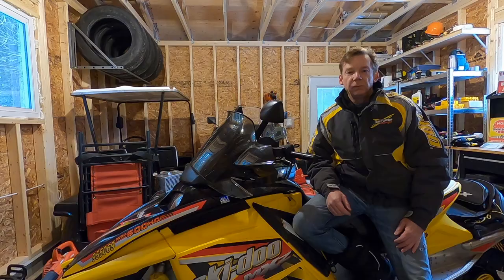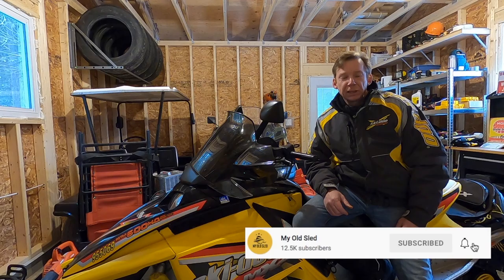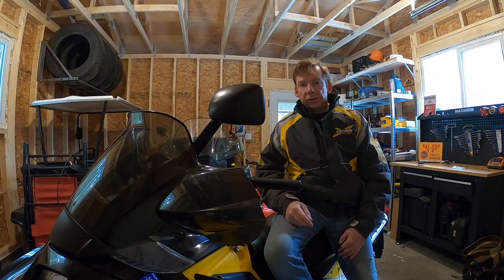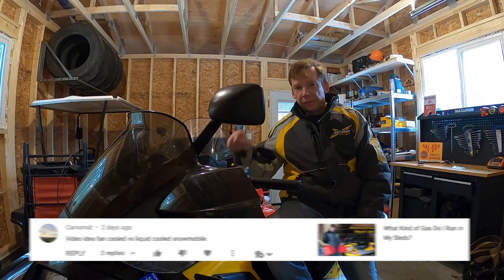Welcome back to the channel. If you're new here, my name is David Clark — just a guy who likes to talk about old sleds. If you're the same, take a second to subscribe and click that bell icon. Today's video is in response to Carson XD, who suggested a video on liquid cooled versus fan cooled sleds — so Carson, here you go.